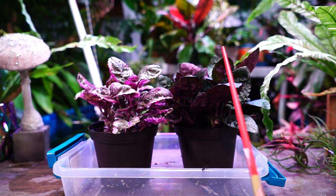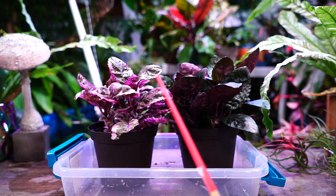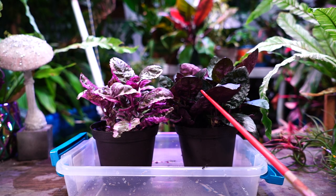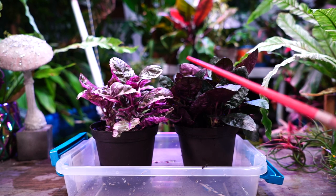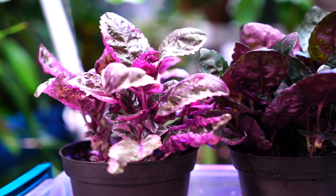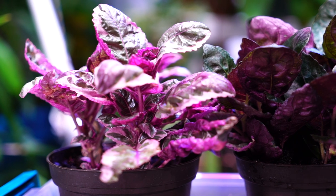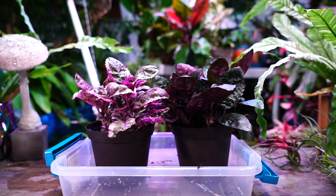Droopy foliage can also be caused by excess fertilizer or fertilizing at the wrong time of year, too much or too little water, an insect issue — be sure to check the bottoms and tops of the foliage — or not getting enough light, which can cause foliage to grow out and get droopy and sad-looking. Also consider whether the plant is root-bound and needs repotting. If the roots have filled things out so much, watering may not provide adequate hydration because there's just not enough soil left.